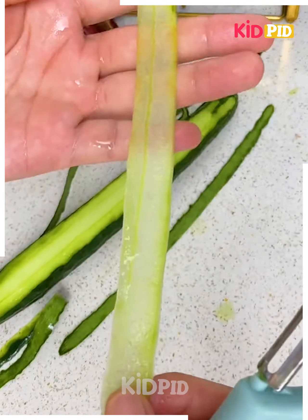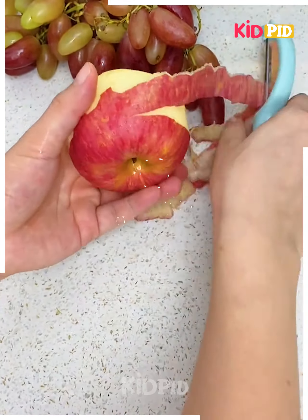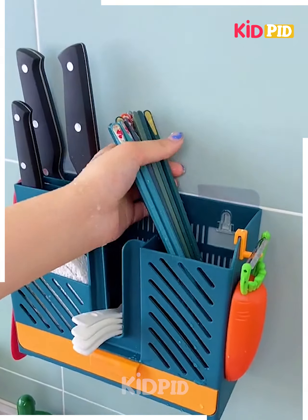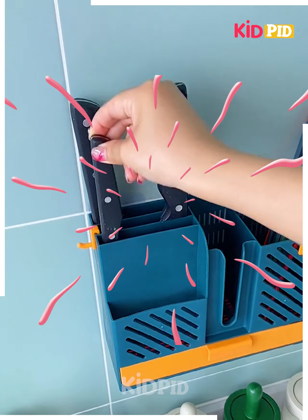Next, you can use this peeler for peeling fruits and vegetables very easily, and you can garnish it with anything like salad or something. You can see how easily it works.